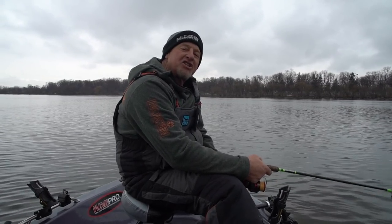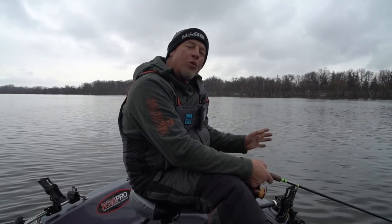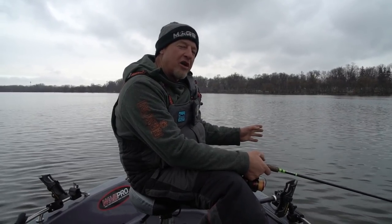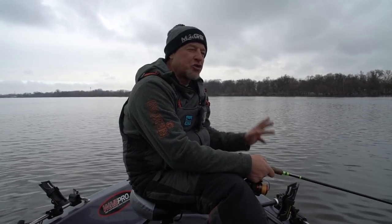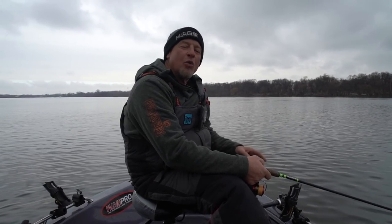Welcome back everybody. Today we're going over some spring tactics on catching walleyes in a river system like the Winnebago system. Right now it's definitely pre-spawn — the water temperature is running about 34 to 35 degrees. Things are starting to happen, we've got a lot of warm weather coming, and the water is extremely low this year, which changes a lot of things.